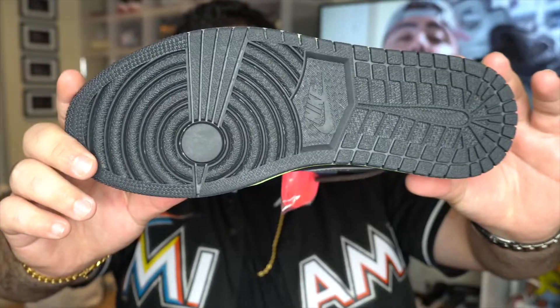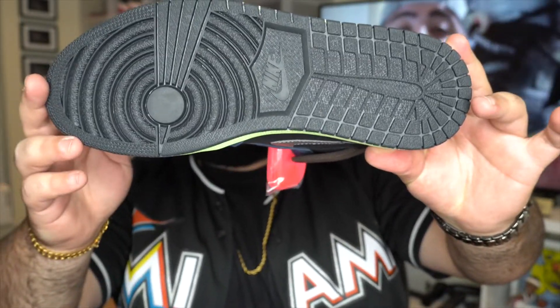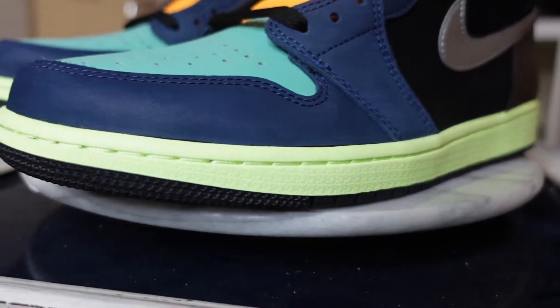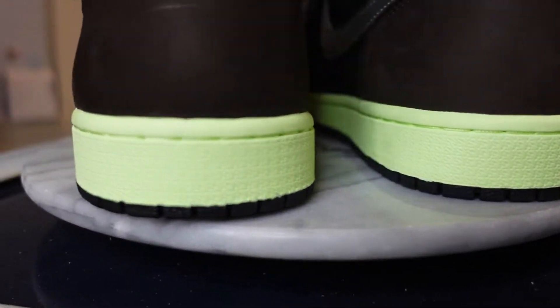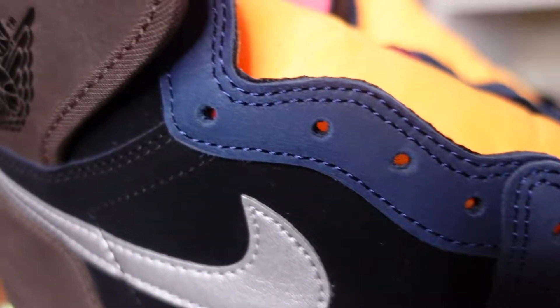Let's start off with the bottom. It has the all-black sole. You have your Nike Air logo on the bottom with that swoosh. Work your way up and you have this lime green, citrus lime green colorway on the midsole of the shoe all the way around. It has a suede type material — a really, really thin hair suede material. I actually really do like it. It's all around from the bottom all the way up to the upper.